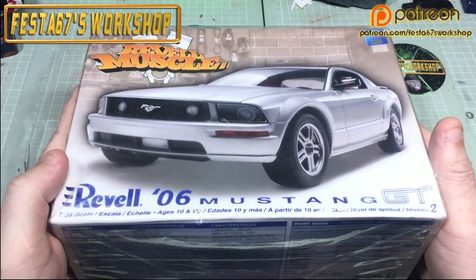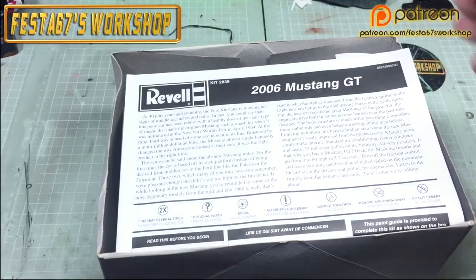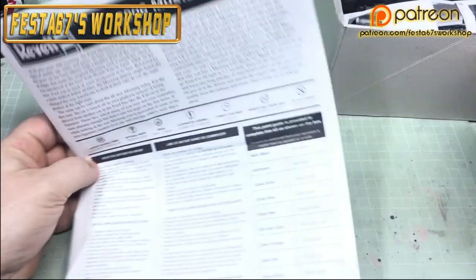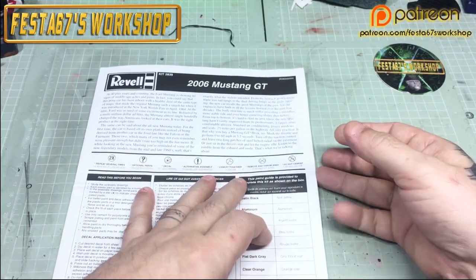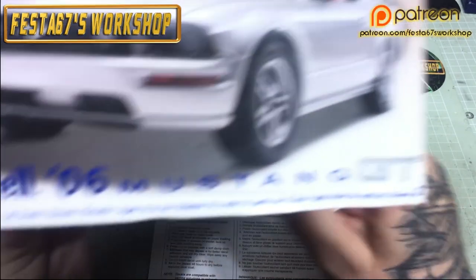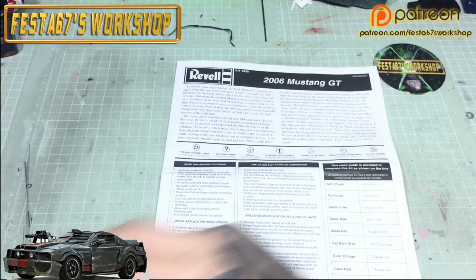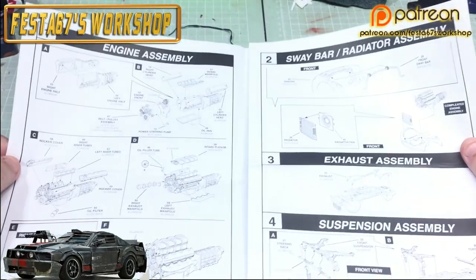So, a quick little what's in the box before we make a start. You've got the usual instruction set — and it's kit number 852839. There have been several re-boxes of this since, so look out for them.